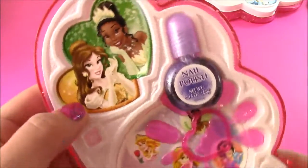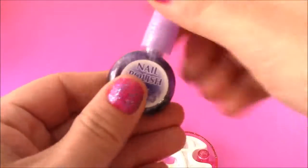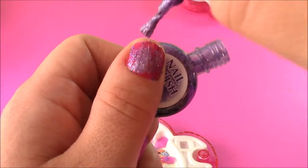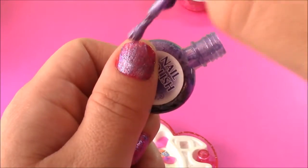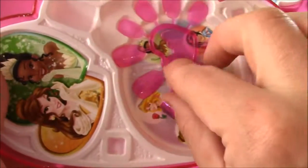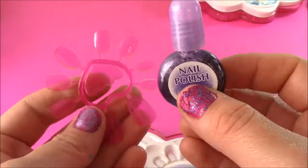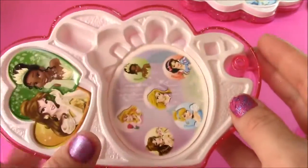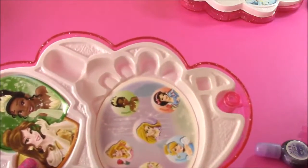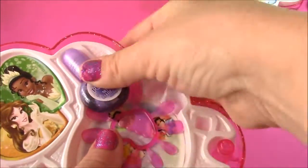Here is the second piece — look how pretty. We have Belle and Princess Tiana on there. We also get a nail polish — how cool. It's like a sparkly purple. Really pretty. We also get some press-on nails, and I think we can try painting these with the polish or a pinkish color. We get princess stickers too. This piece is so cute because it's kind of like a puzzle — everything fits in its place.